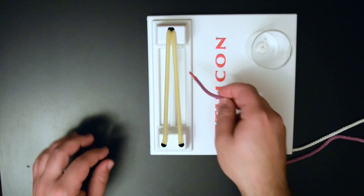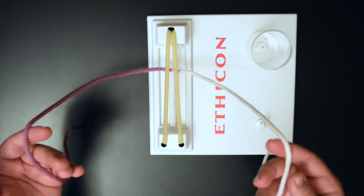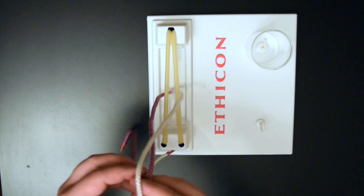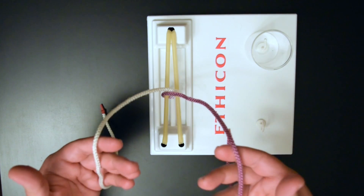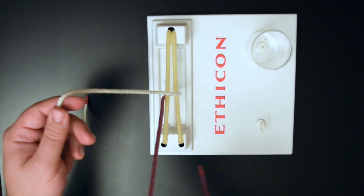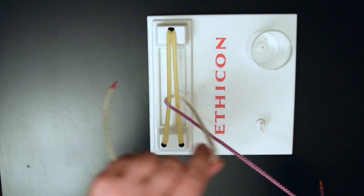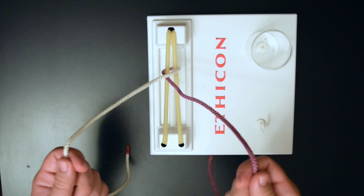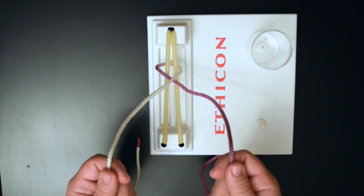We'll pretend like we're going to throw our suture across our incision, and then pretend like we popped off the needle. So we're going to cross our hands. Whatever was on the left side of the incision is going to come down and to the right; whatever was on the right, up and to the left. Hold it like you're holding the reins of a horse in your neutral position, and get ready to tie.